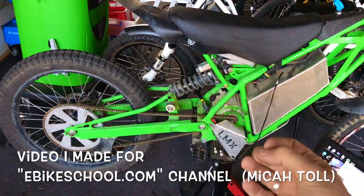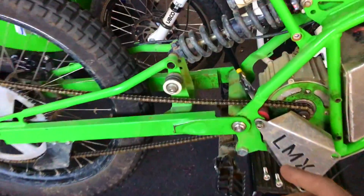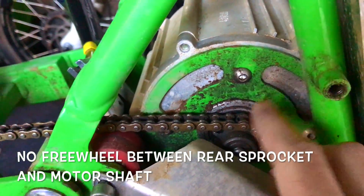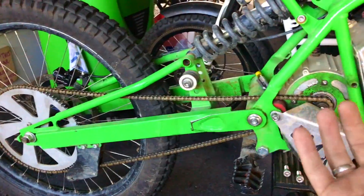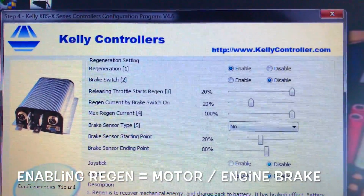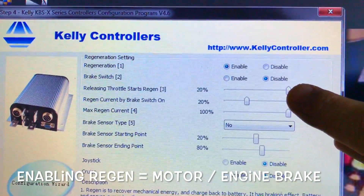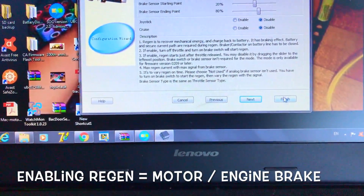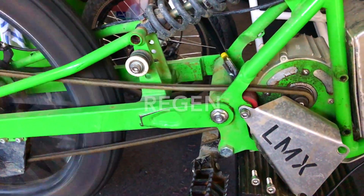I'm gonna show the regen in this LMX bike. It's a mid-drive but there's no freewheel — the chain is connected directly to the motor shaft, so you can actually stop this bike and do a proper regen like a direct drive motor. These are the regen settings here, regen set to 20% which is the most powerful, and regen is enabled. We can actually play with the motor.